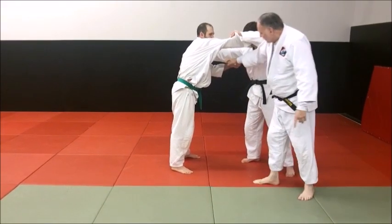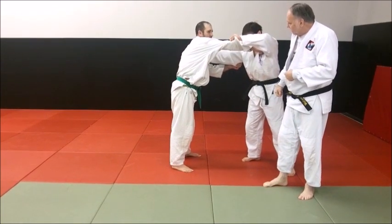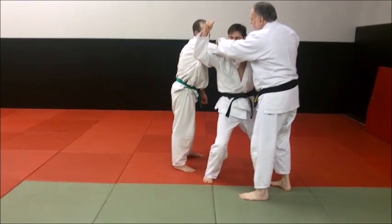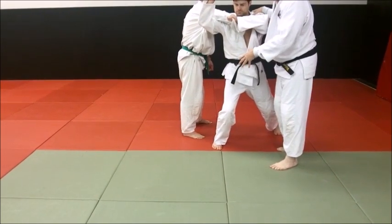When you're coming in, you know how to do a Seoi Nagi grip — so start with a Seoi Nagi grip. See how he threw it deliberately over his shoulder. Now look at his step in; he's exaggerating on purpose so you can see.